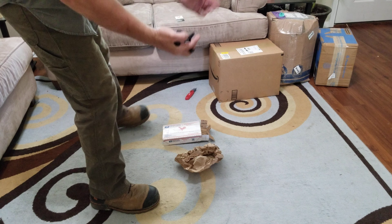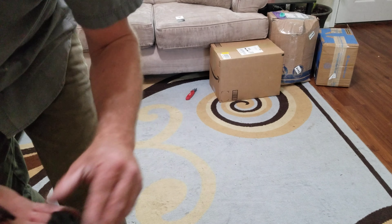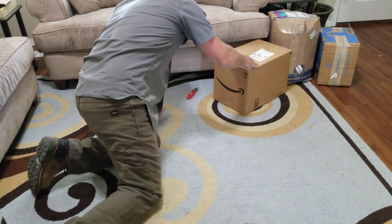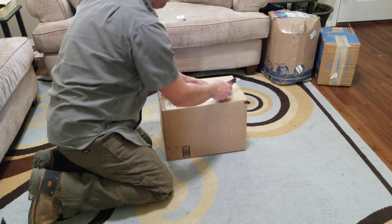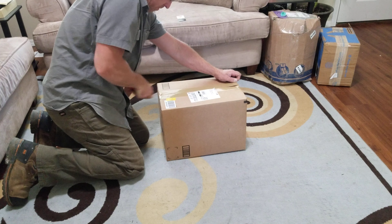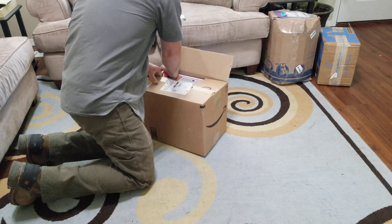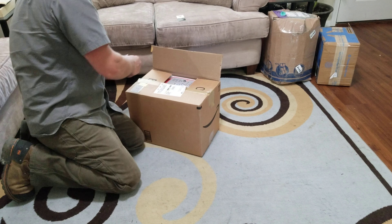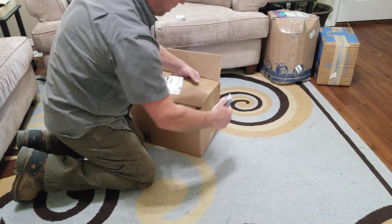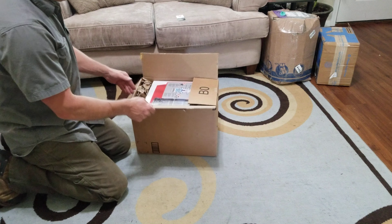These are actually excellent quality. Shout out to Red Rooster Engineering LLC — good job. I think they were maybe $25 or something, which is totally reasonable. This isn't technically Humvee stuff, but it's part of my bigger Humvee project.